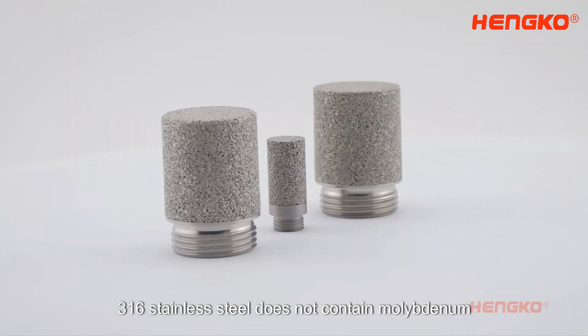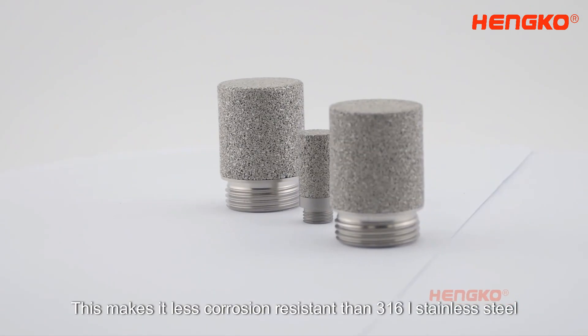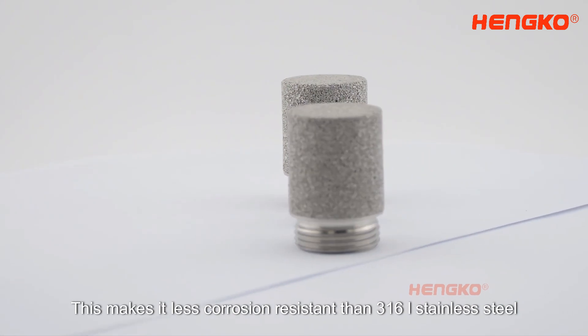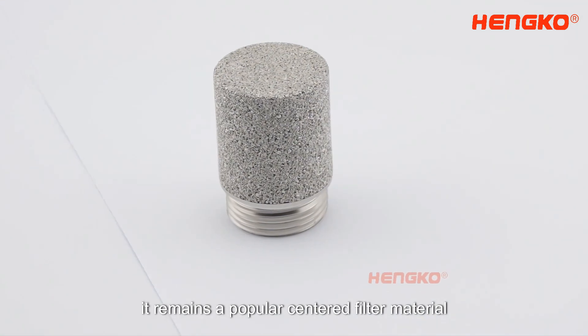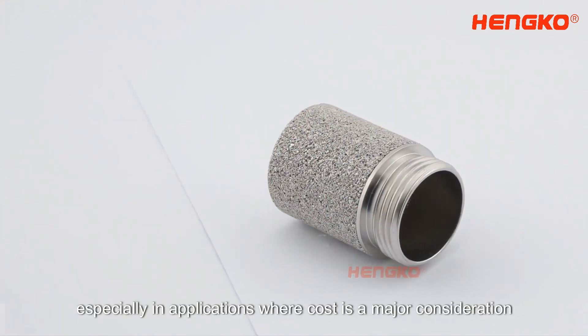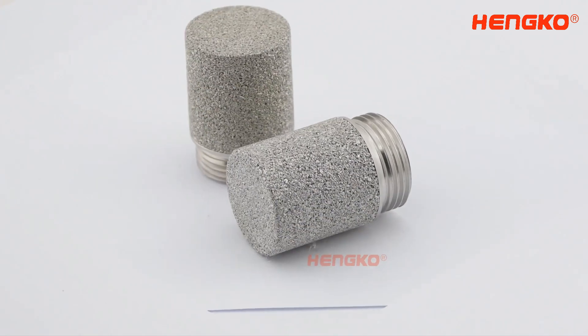On the other hand, 316 Stainless Steel does not contain molybdenum. This makes it less corrosion-resistant than 316L Stainless Steel. However, it remains a popular Sintered Filter material, especially in applications where cost is a major consideration.